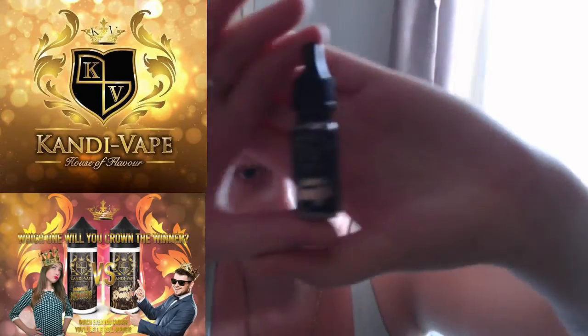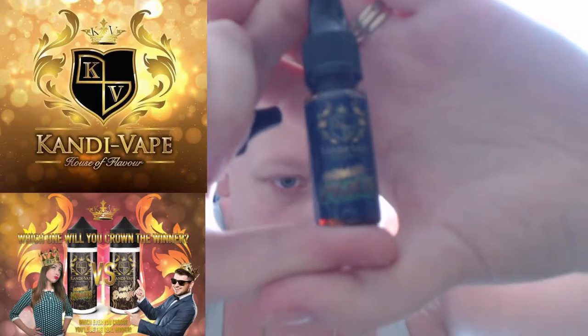Hi and welcome - today we have a new juice review. I've been waiting to do a Candy Vapes review for a while now and things just kept cropping up. Stacy and Carl sent me a few samples including two new ones: Daddy's Doughnut and Mama's Brownies. I've had a sneak preview of both and I can't make up my mind.